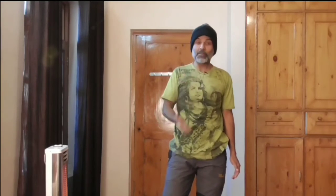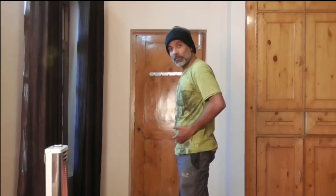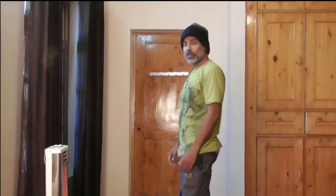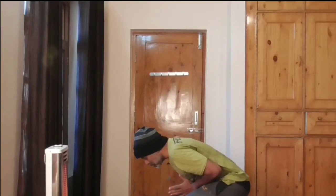Now I'm going to teach you another method of moving the lymph called Uttana. You can do this with your knees bent. It's going to pump all of the lymphatic fluid in your hip region and let it go up your spine. Uttana is simply an extension movement.